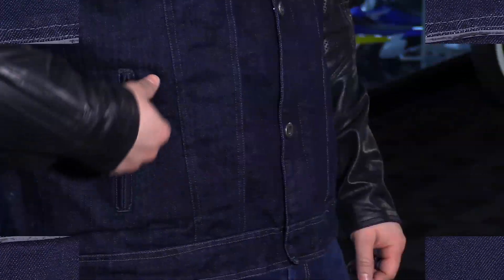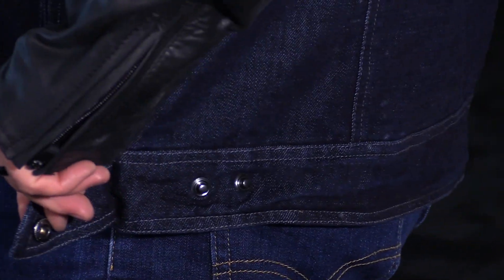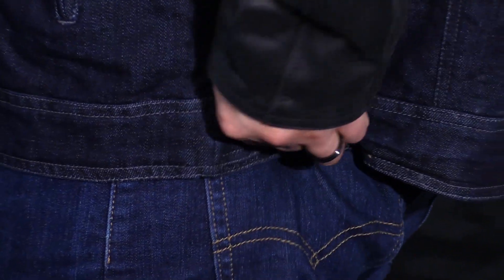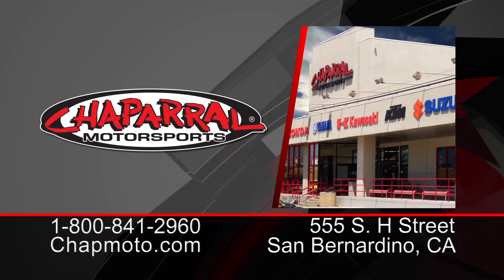There are two zippered hand warmer style pockets in the front and lockdown waist adjusters on the sides. You have two snaps to choose from so you can dial in the fit a little bit more to bring in that extra slack, and you're also going to have two pockets on the chest. This thing comes in sizes small through triple XL. For more info you can go to chapmoto.com and don't forget to subscribe to us on YouTube. Thanks for watching — I'm Matt, we'll see you next time.